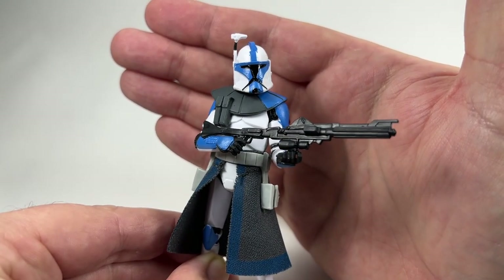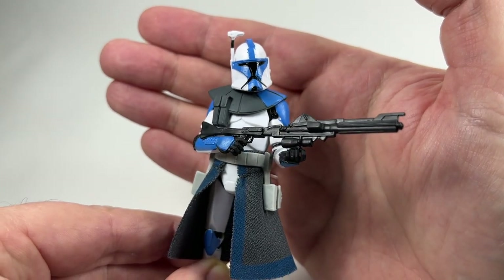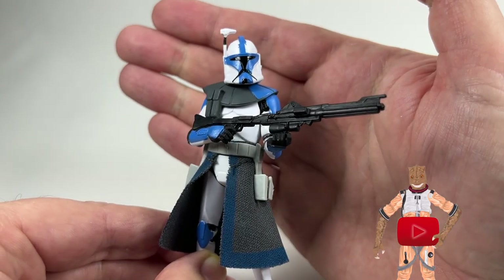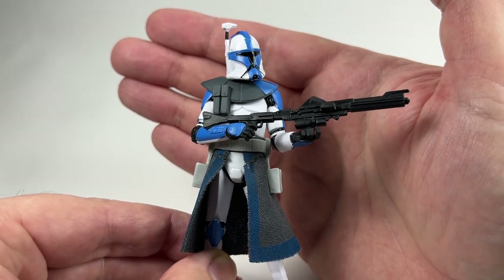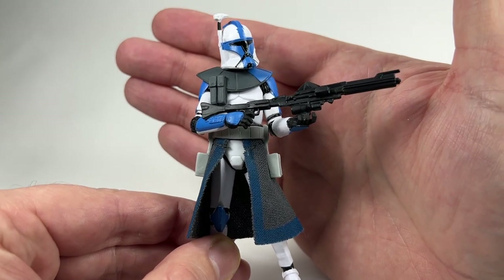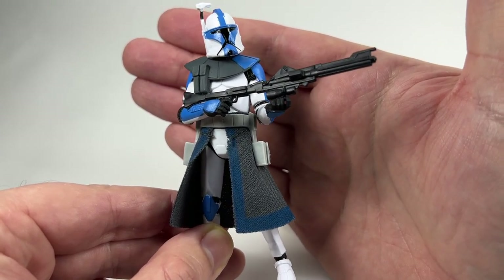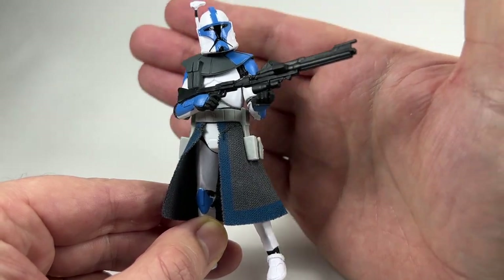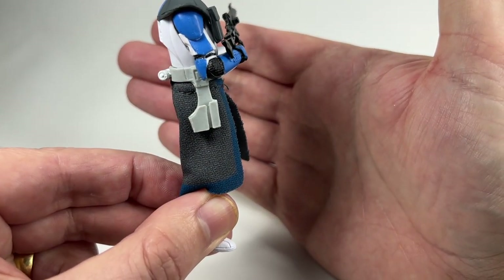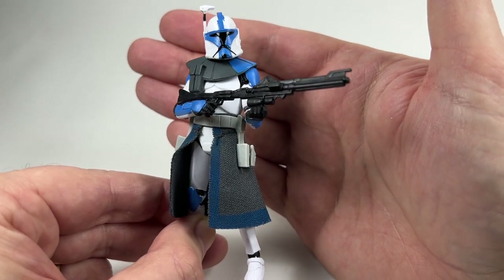You will also notice the shoddy paintwork on the helmet of my Arc Trooper. The stripe isn't in line with the fin on the helmet, which is a bit unfortunate. The red one I had didn't have so much of a problem, but you can really see — even the mouthpiece — the paint is not aligned, which is really unfortunate. If I had two of these I would have opened the one with the better paint, but because I've only got the one for review this is all I can do.